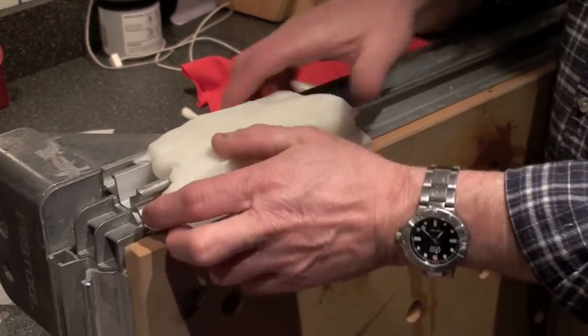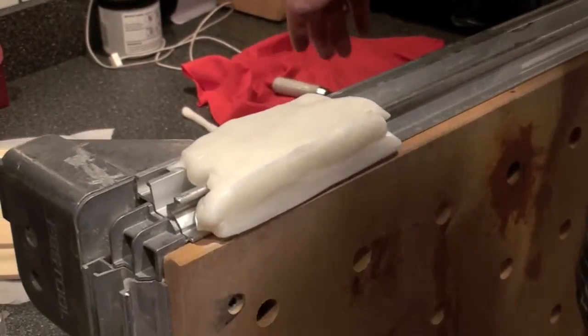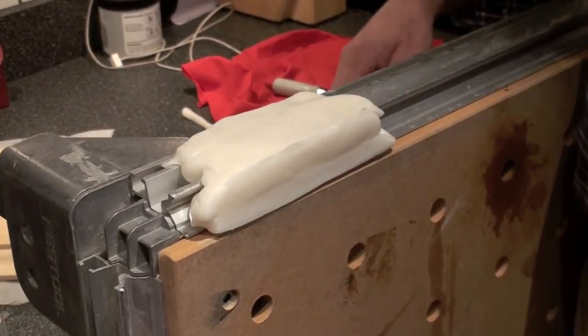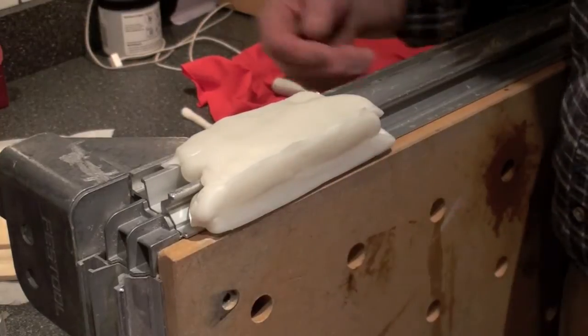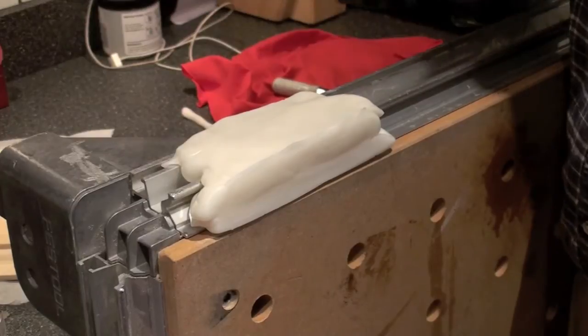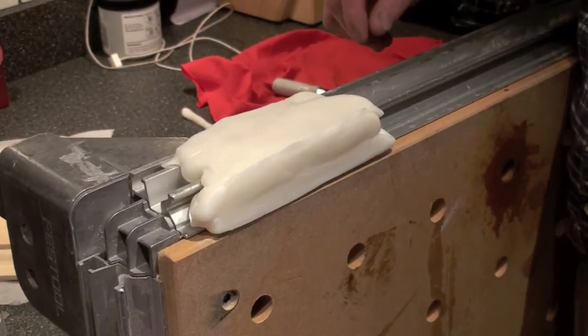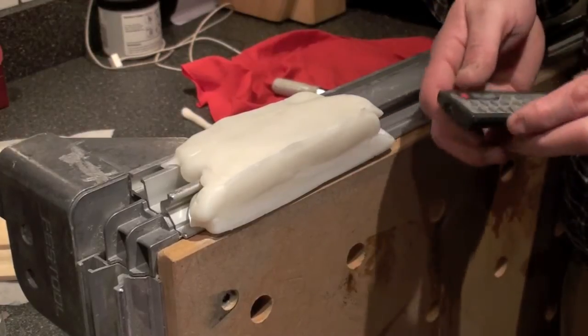It doesn't need any bolts. If you want to move it, you can move it that way. And of course you could always mill this surface and this surface to be 90 degrees to each other. But anyway, this is just food for thought. Enjoy, take a run with it, and we'll see you on the forum.